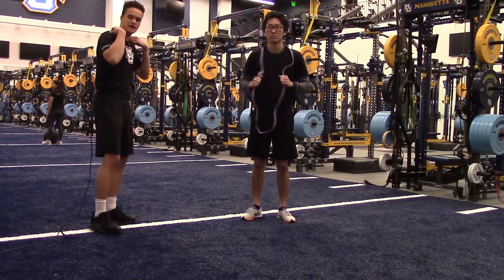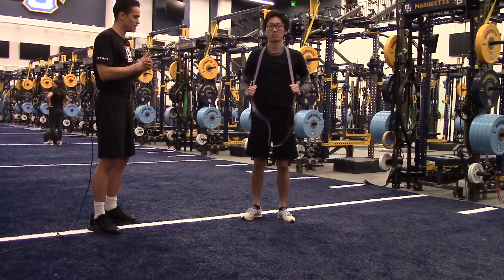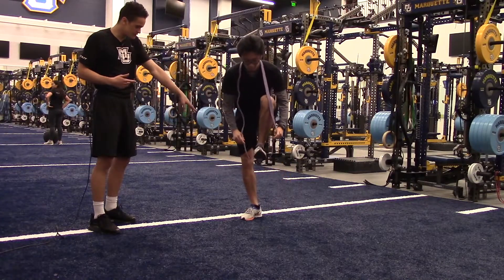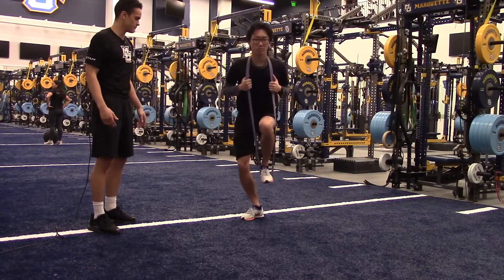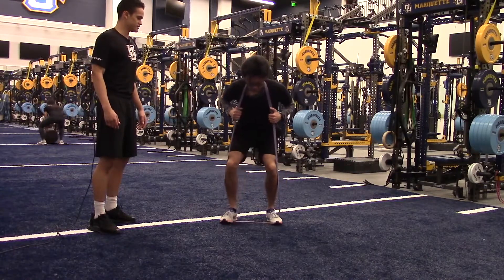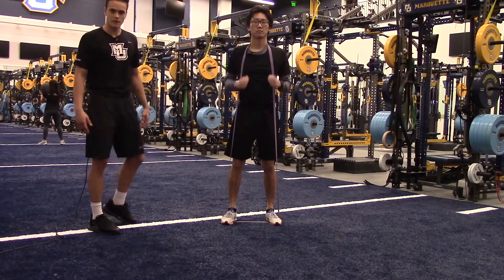First, we're going to put the band around your neck, similar to where you'd have a squat bar or a barbell during a squat. Then he's going to step right into the bands under his mid-foot, one foot at a time. Now he's going to get his posture straight, shoulder blades back, down and back — power posture.